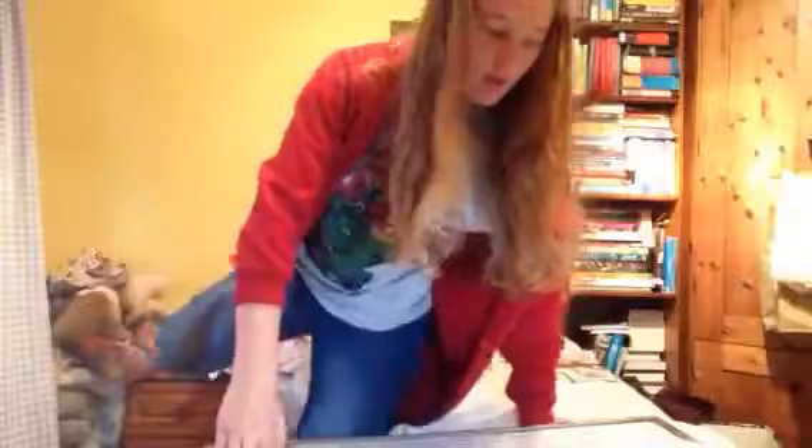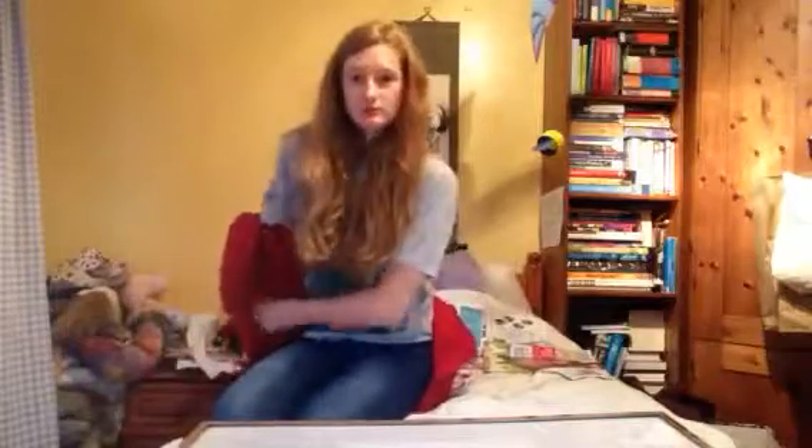Hey guys, I'm going to show you how to make a mood board poster — a theme board kind of thing.